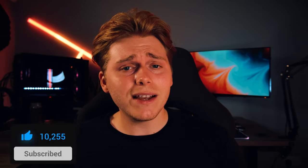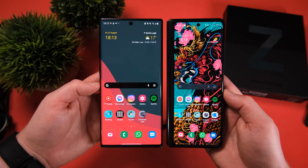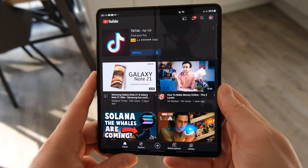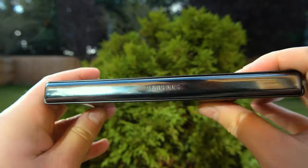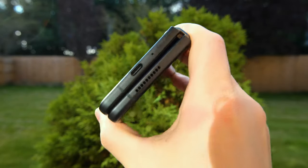Comparing sizes: the Fold 3 in its folded position is actually just less than half the size of the Note 10 Plus, which was widely considered a huge phone. When unfolded, it's about half the size of my Galaxy Tab S5e — so not a tablet by any means, but still an awesome and surprisingly practical media consumption device. In its folded position it is incredibly thick — probably double, if not more, than a Note 10 Plus. It's going to take up a lot of room in your pocket, and if you're wearing tight jeans you may even struggle a bit.